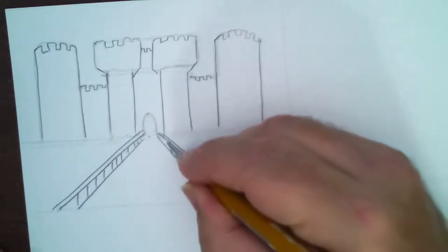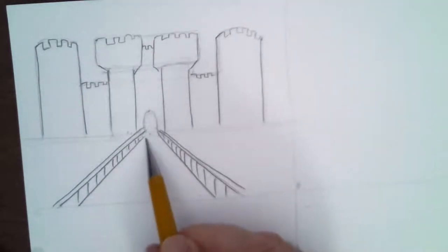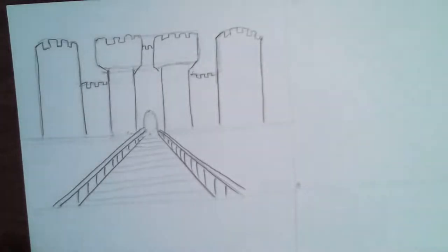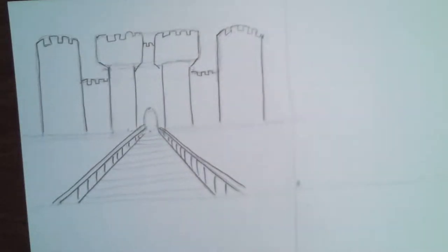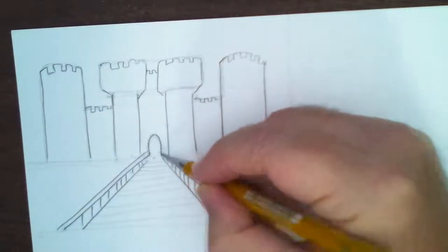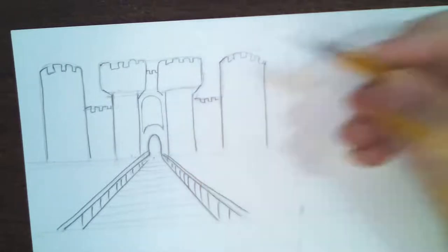I'm putting fence posts using one-point perspective — we've talked about this on several lessons. These fence posts come down and get closer as they approach the opening. Now I'm going to draw the archway, and there's like an embedded arch pattern right above it. Up here there are just a few little windows. I'll add detail and shading — but up here there are buttresses.